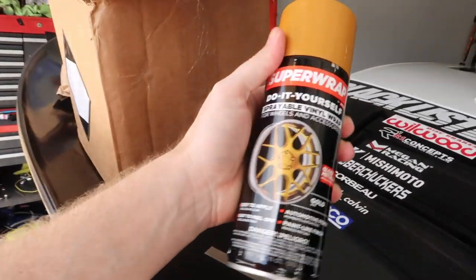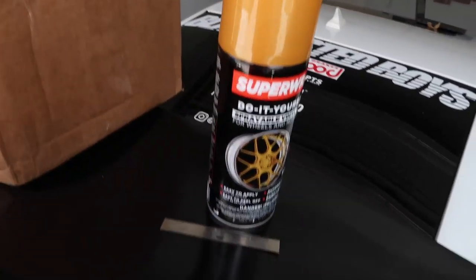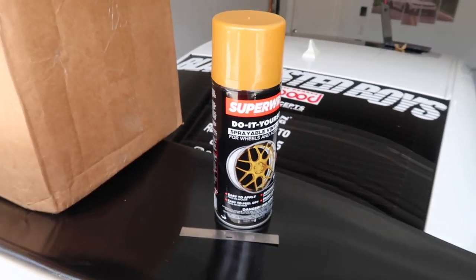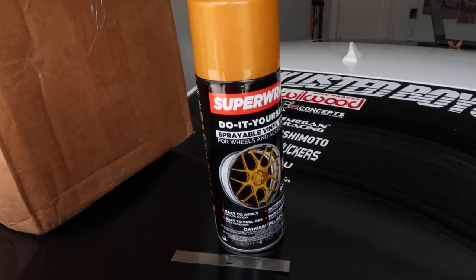A huge thank you to the team over at Super Wrap — the customer service is incredible and the product really speaks for itself. You guys have seen the wheels that I did for Dylan's Mustang; we'll insert a clip here.